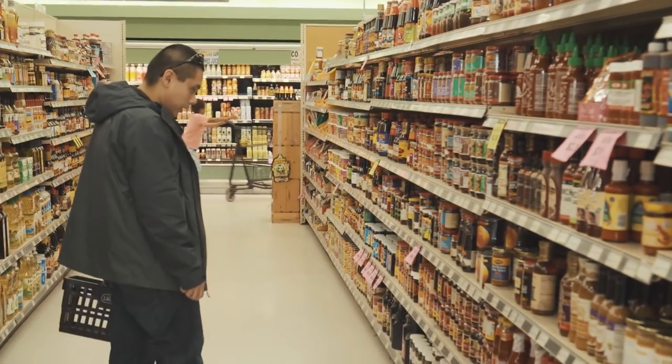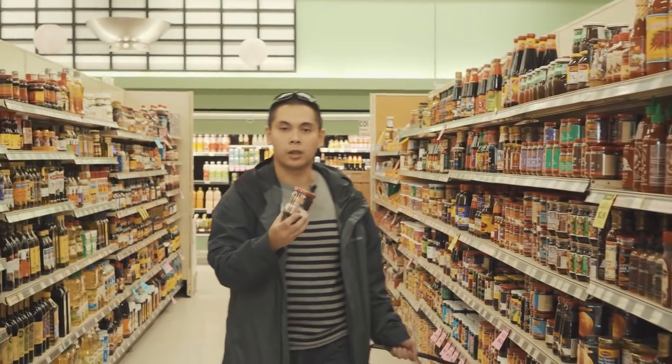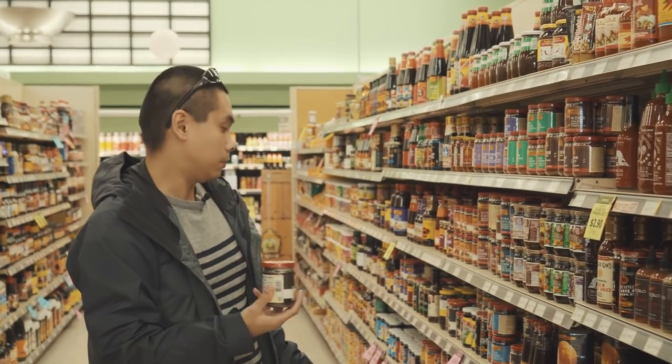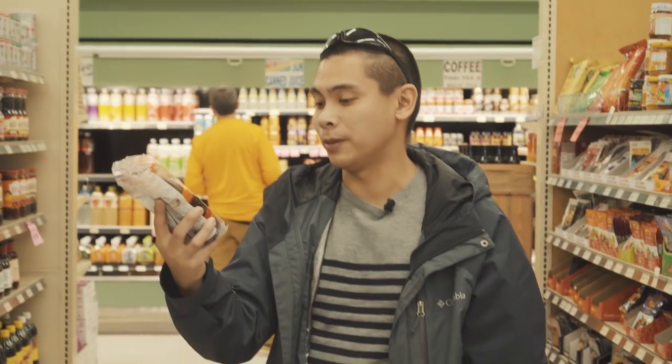They've got chili black bean sauce, but aha, here we go. This is what I want. It's called black pepper sauce by Lee Kom Ki. Okonomi sauce — this is really good stuff. I've had this before and oh man, I love this stuff.